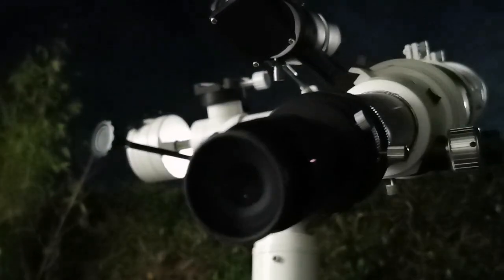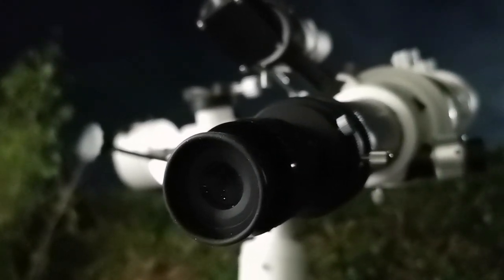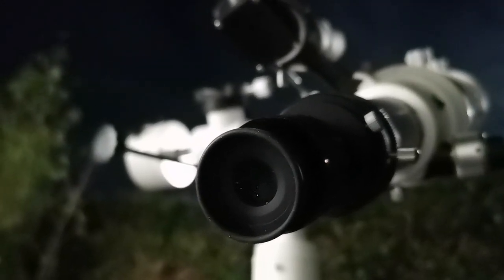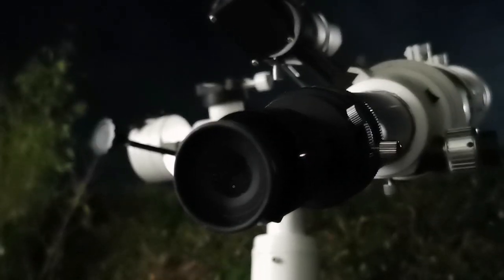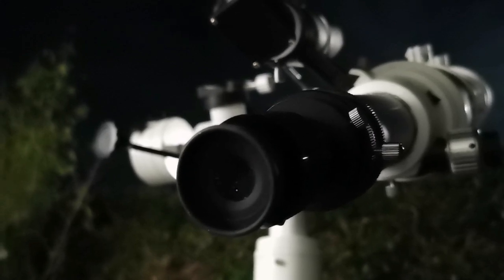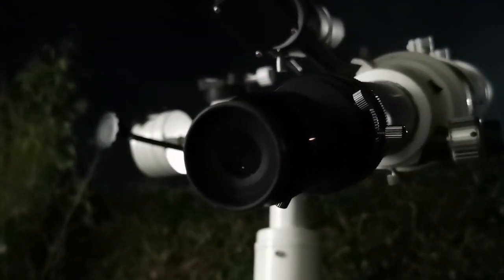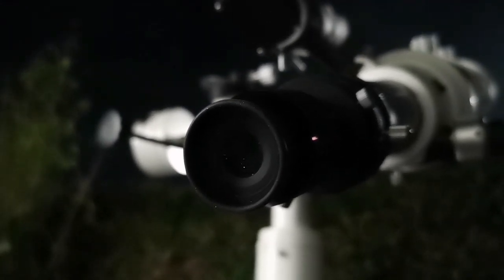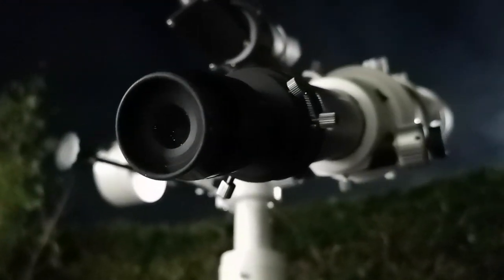I'm using the Nirvana 4mm. The details I can see with this are better than the Nagler 5mm. I can see the actual ring of planet Saturn in front of it, some details on the actual disk — the face of the planet — and also the gap between the ring and the planet. It's visible, so clear and sharp. I think this is an exceptional view. The 4mm Nirvana 82-degree shows its merits under Saturn at this time. Amazing.